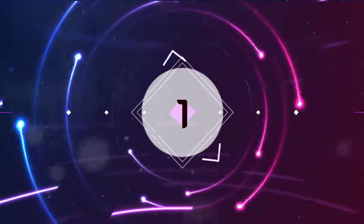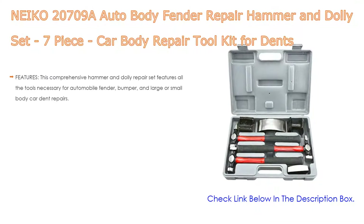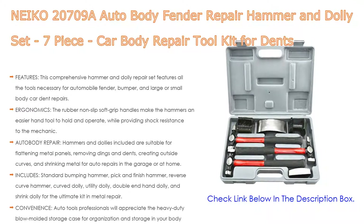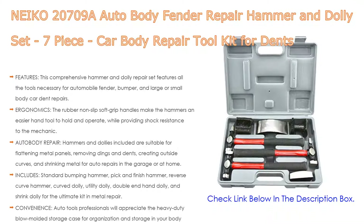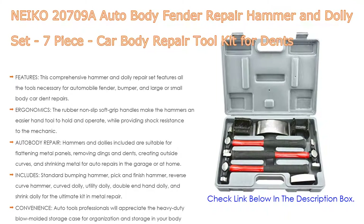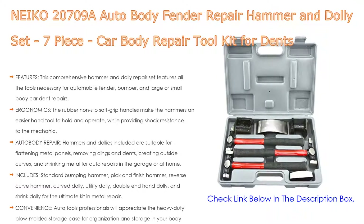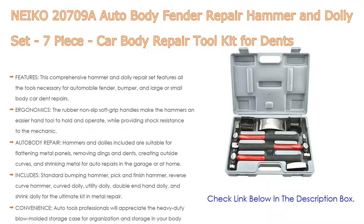Number 1. The Niko 20709A Auto Body Fender Repair Hammer and Dolly Set, a 7-piece car body repair tool kit for dents, is the most popular product in our experience. This comprehensive hammer and dolly repair set features all the tools necessary for automobile fender, bumper, and large or small body car dent repairs. The rubber non-slip soft grip handles make the hammers easier to hold and operate while providing shock resistance to the mechanic.